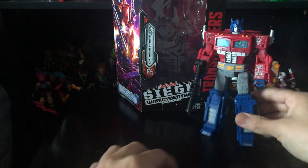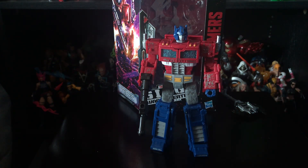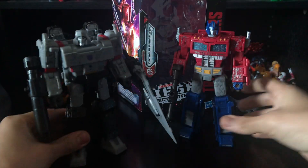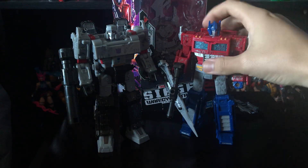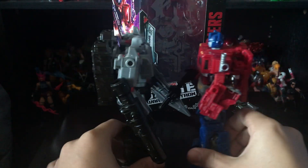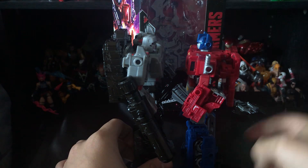I cannot wait to get the new figures. I think they're making Ironhide. I did see Shockwave and Ultra Magnus — they're a little pricey in my opinion, but I'll probably still get them. Before I forget, here he is with his arch nemesis Megatron. They look great together — I really like the way these two look. They're about the same height, maybe a little taller if you count the antennas on Optimus's head.